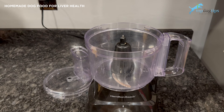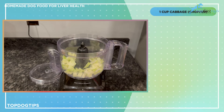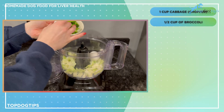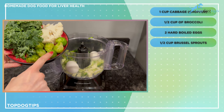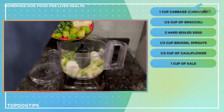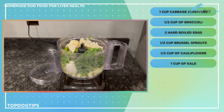The first step is to put some ingredients in a food processor. I have one cup of cabbage, chopped so it fits in easier, half a cup of chopped broccoli, and two hard-boiled eggs — I leave the shells on because the calcium is great for your dog, but you can peel them if you'd like. I also have half a cup of brussels sprouts, half a cup of cauliflower, and one cup of kale.